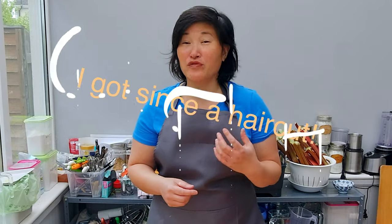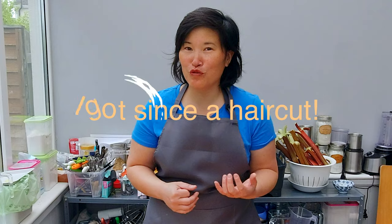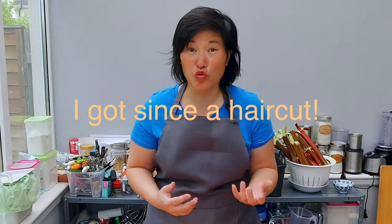I already filmed an episode on how I make strawberry rhubarb pie with fresh strawberries, but frozen strawberries need a whole entirely different treatment. And yes, you have to treat fruits differently in a gluten-free pie than in a regular glutinous pie.